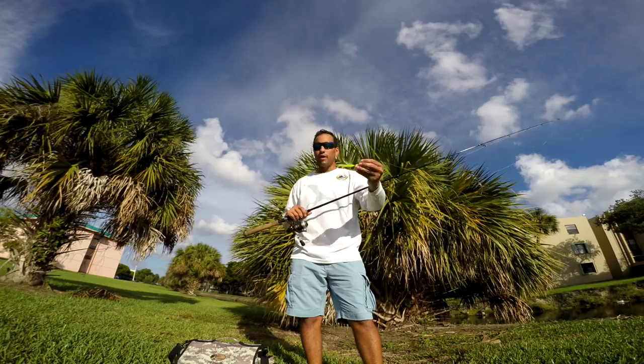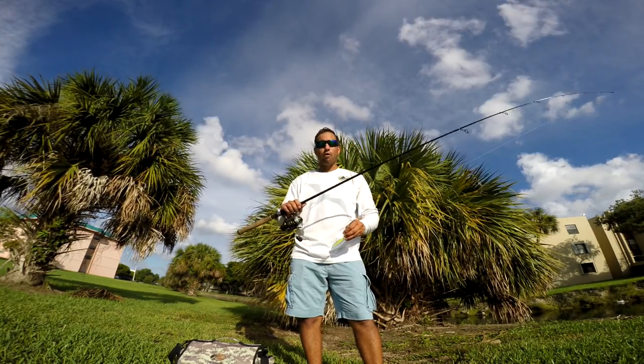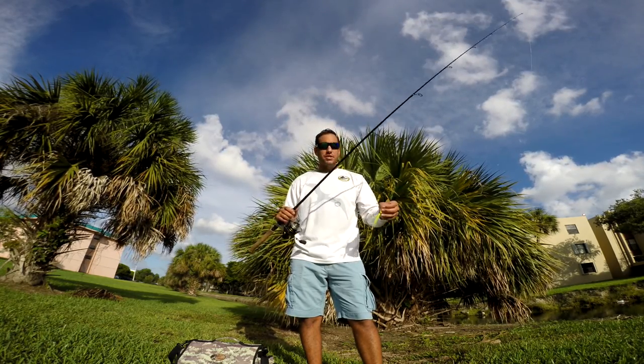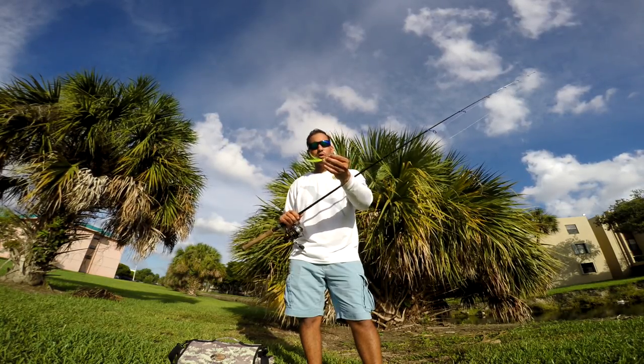When you swim it in the water it has a really nice action. I recommend using it with a medium power rod with a fast action tip, something in an inshore freshwater type. You can have a lot of fun throwing these at the peacock bass, so I'm really excited to see what'll happen.